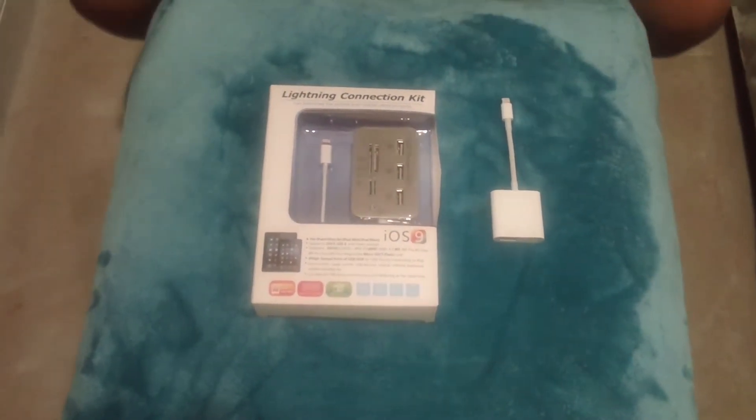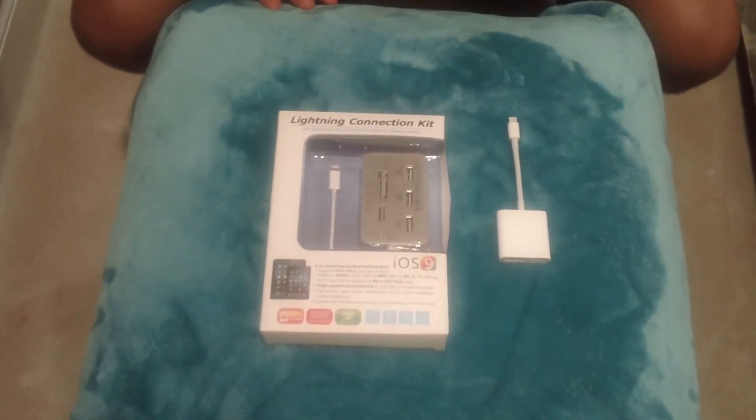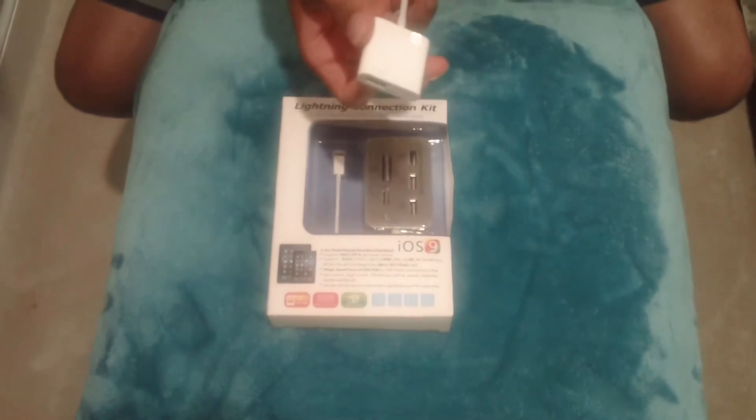Hey, what's up guys? We're back with another unboxing review. Today we have the lightning connector kit. I bought this from Amazon for $10, and I'm sure you guys saw it with the iPad review.